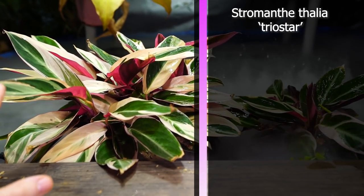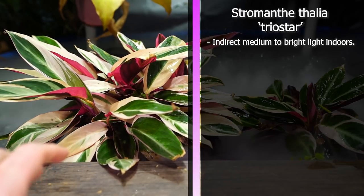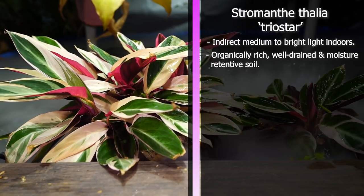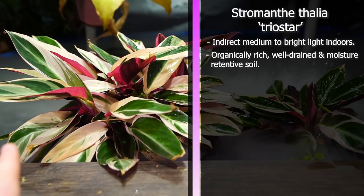The Stromanthe Triostars really do prefer a high light situation — medium to high light but not direct. You don't want the light shining directly onto them; that can scorch the foliage. They like an organically rich, well-drained potting media — soil that's going to drain well but hold on to a decent amount of moisture. These don't like to dry out.